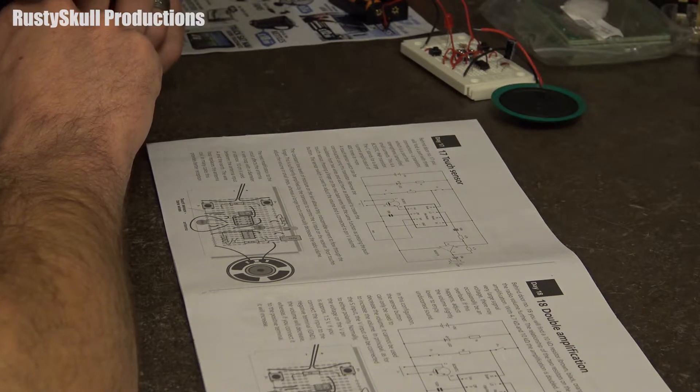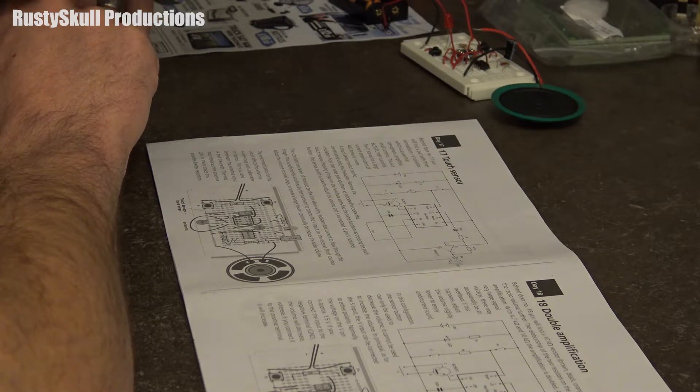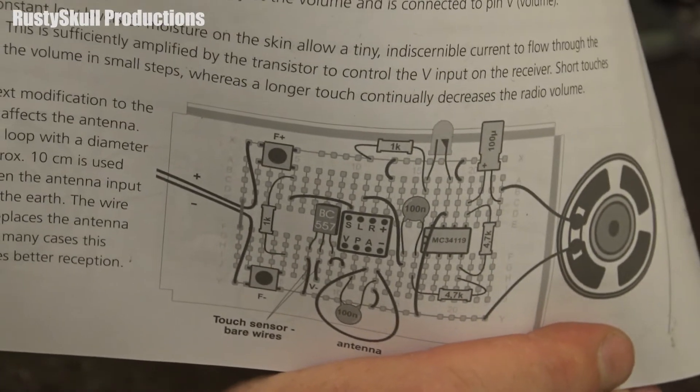The next modification to the circuit affects the antenna. A wire loop with a diameter of approximately 10 centimetres is used between the antenna input A and the earth. The wire loop replaces the antenna coil — in many cases this provides better reception. That's our little diagram of what it should look like.